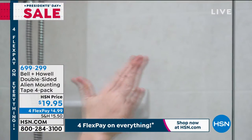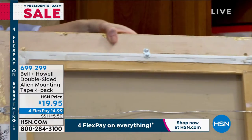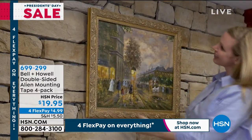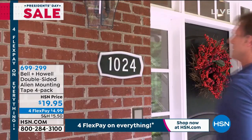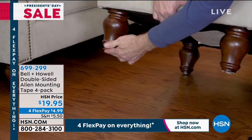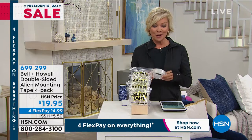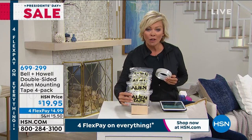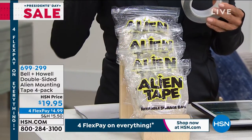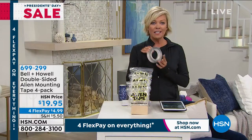It works on glass, tile, stone, brick, wood — any non-painted surface. Some uses include keeping rugs from slipping or hanging a picture without drilling into the wall. It's clear and mighty. You get four full rolls, each 10 feet, so 40 feet total for $19.95, or break that into four flex payments of $4.99.